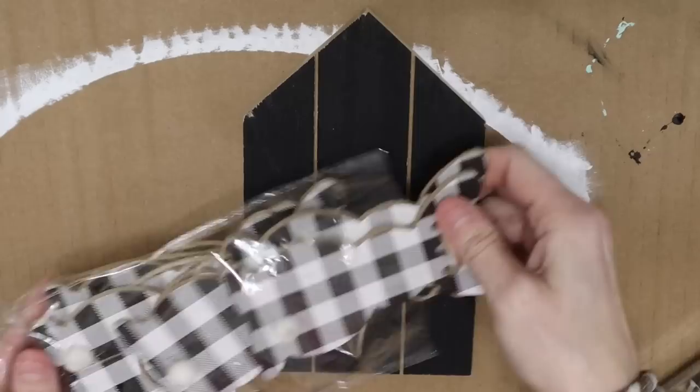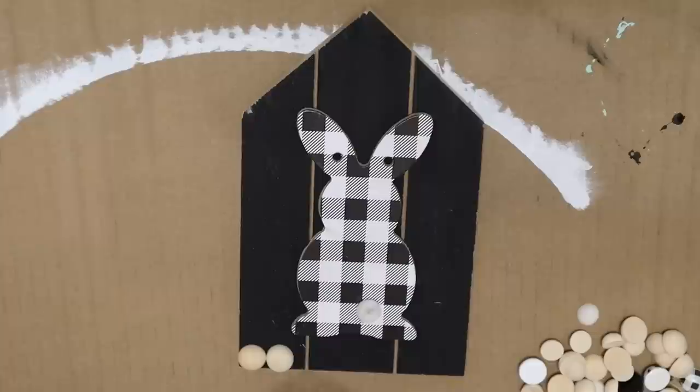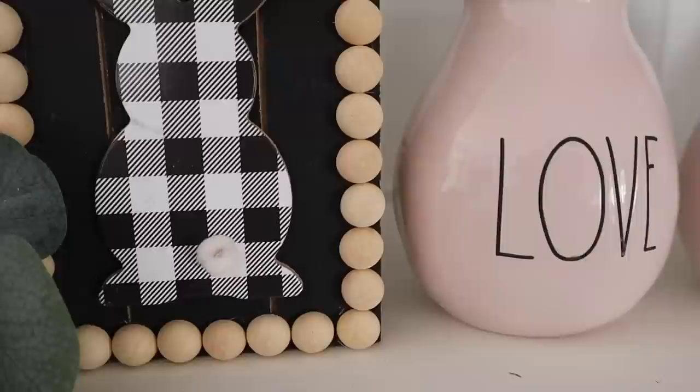For this DIY I'm using a Dollar Tree house along with this garland, which was super pretty and fun to use. I didn't want to add flowers — I wanted to keep it simple, black and white with natural wood color. I'm using these half wood beads I picked up on Amazon — I have all different shapes and sizes and I love using them. They really add a little elevation to your projects. And that's it for this one.